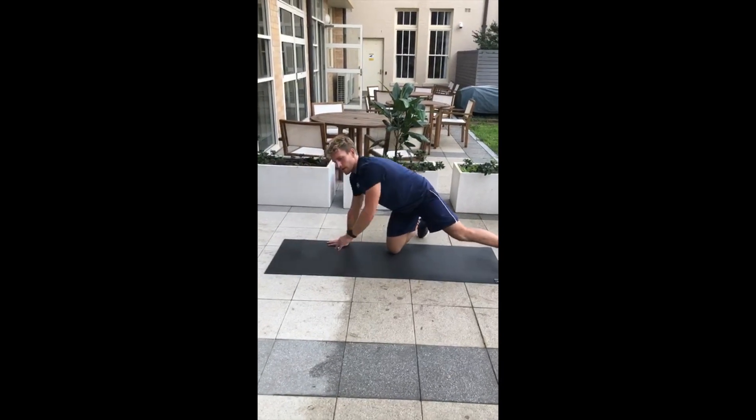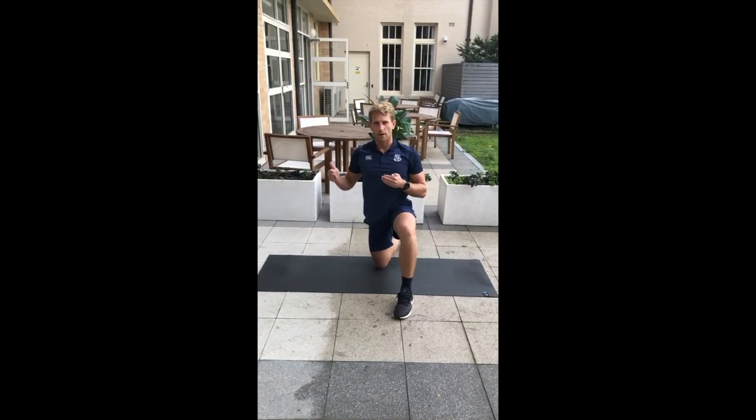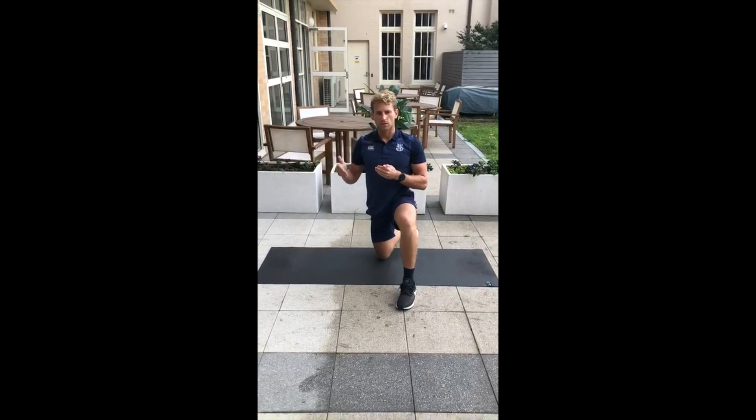We'll keep the hold to three seconds, but to make it harder you're going to increase those reps. We're aiming for ten, then look to go to twelve and keep pushing it up from there.